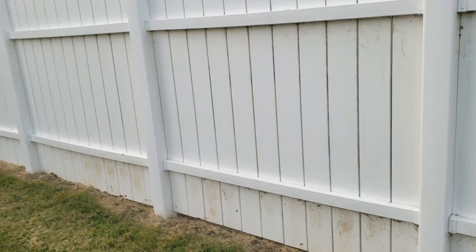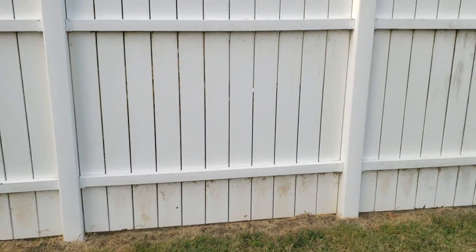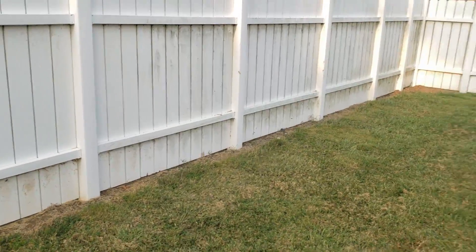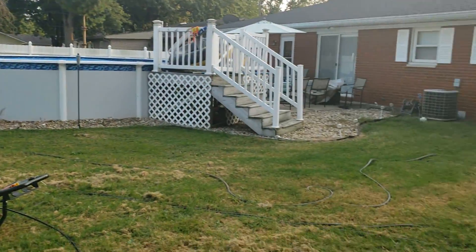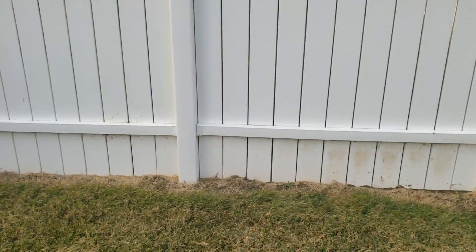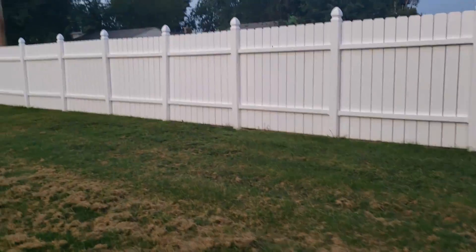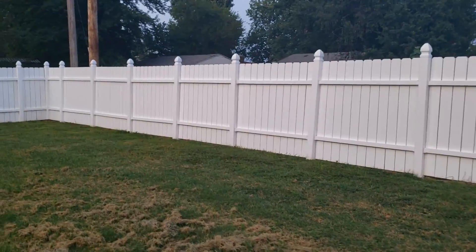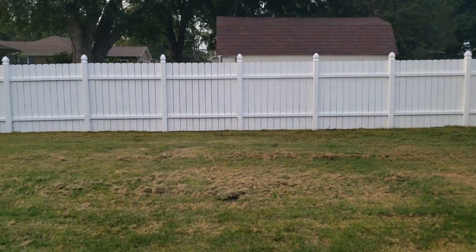I'm going to put the phone down for a minute so we can try to get some of this done, because we are timing it. We still got all this to do. In the meantime, let's see how it's looking over where we started — you can see this fence is looking amazing, it's looking brand new.